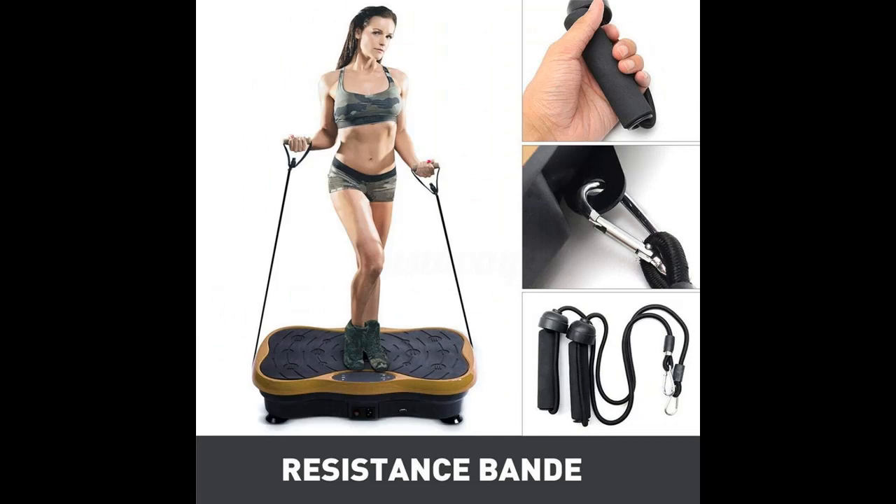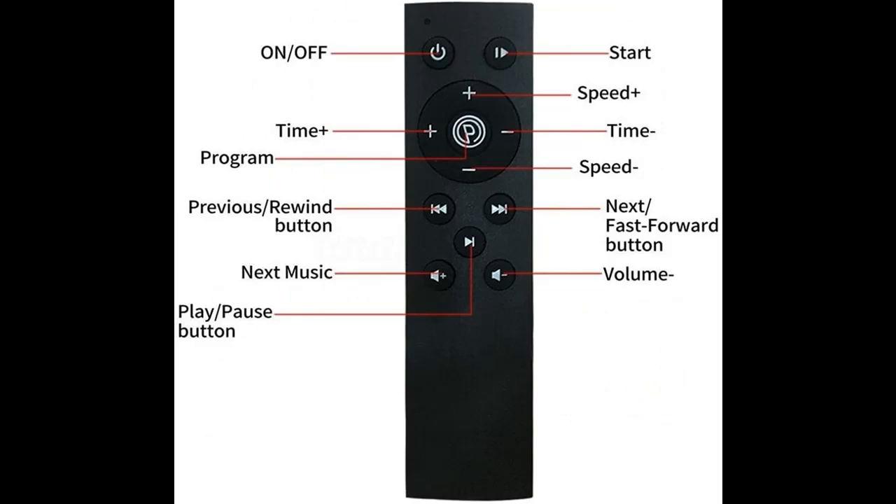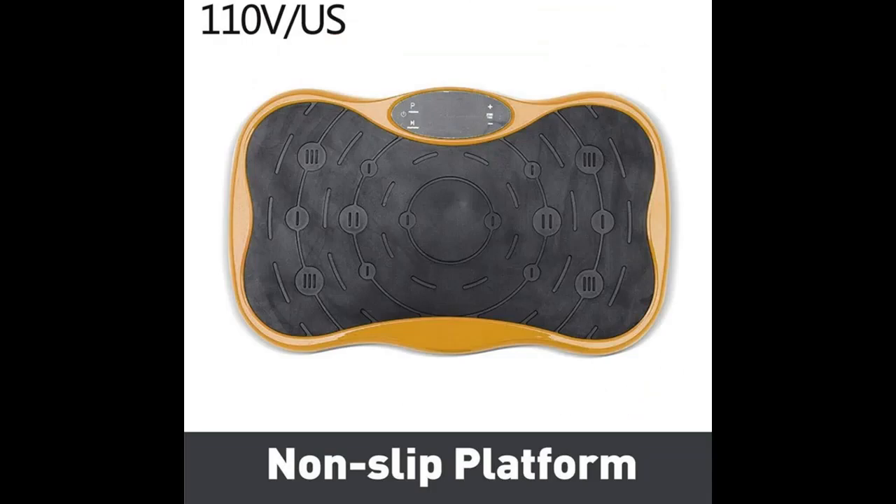Offering a variety of exercise modes, allowing you to try different vibration exercises or combine vibration exercise with a normal workout — sit up, push up, yoga, and more. Perfect for sports training, weight loss, and burning fat.